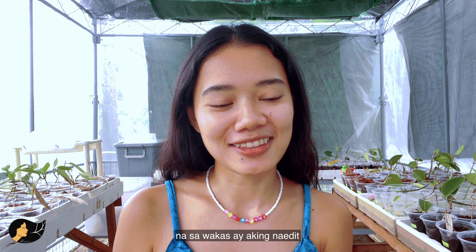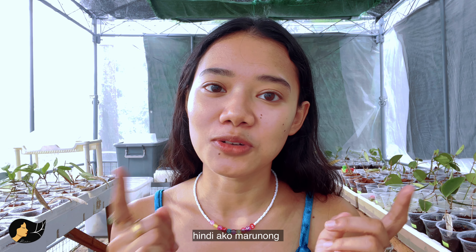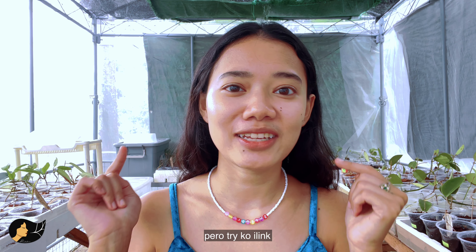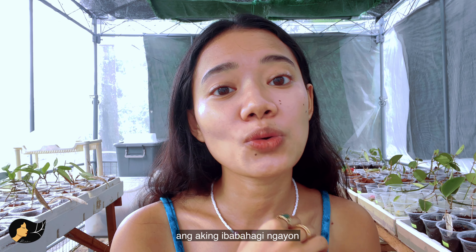On my other video I showed you the most simple hydroponic method out there — I'll link it somewhere here. But this time, if you want to level up a bit, this is the video for you.